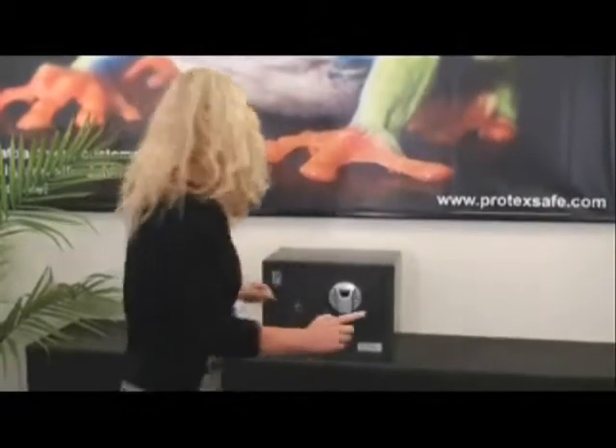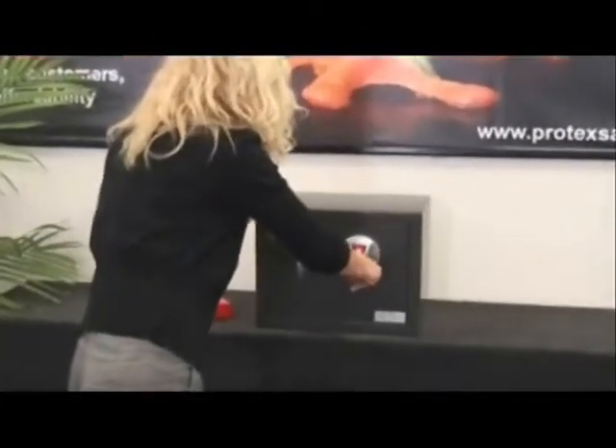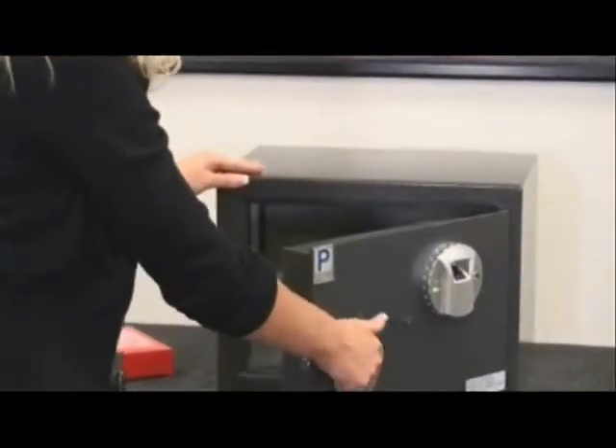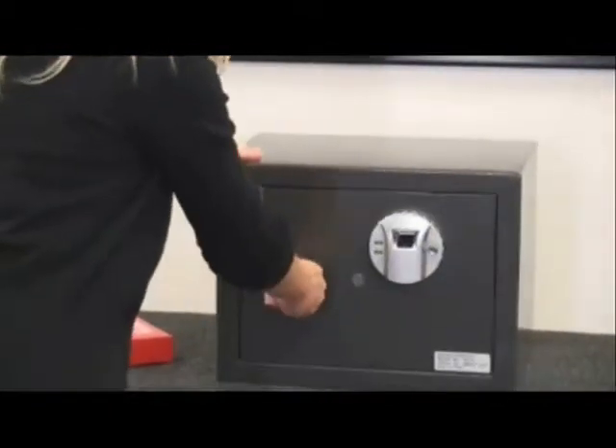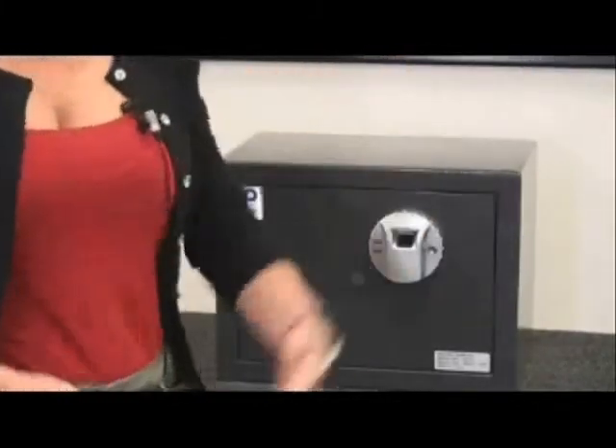Next I will show you how to open the safe. First you need to push the wake up button, then put your finger on the scanner. When the green light comes on, you can open the safe. To lock the safe, you simply close it, turn the handle, wiggle it, and the safe is locked.